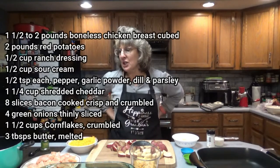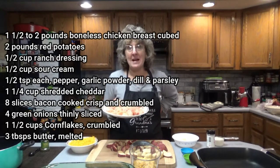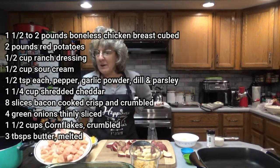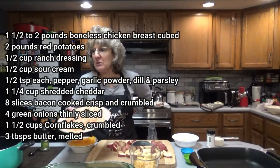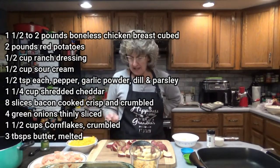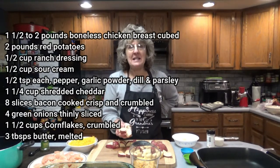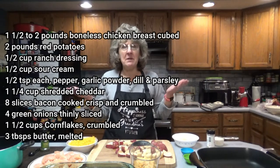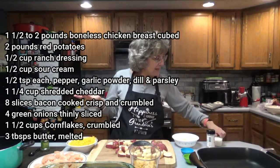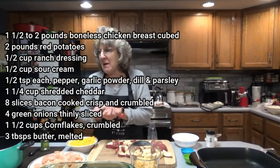First, get all of your ingredients prepped. You're going to need three chicken breasts cubed — I had two massive chicken breasts which was about two pounds, so today I'm going to use two pounds of boneless chicken breast cubed. Two pounds of red potatoes, washed and cut into one inch pieces. One half cup ranch dressing — it can be store-bought or homemade. Mine is store-bought.